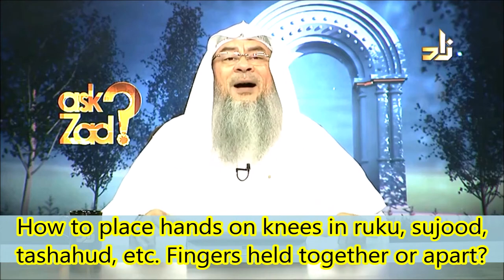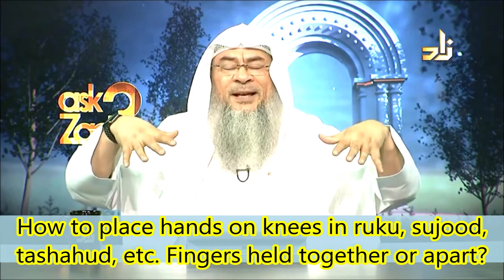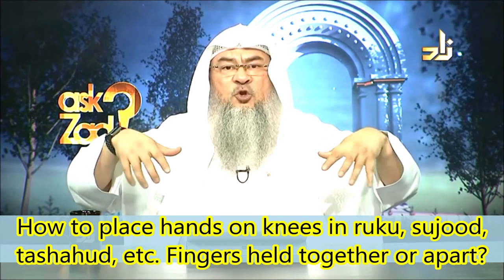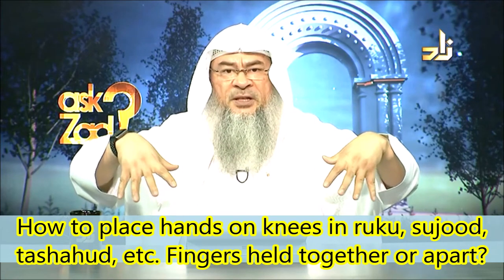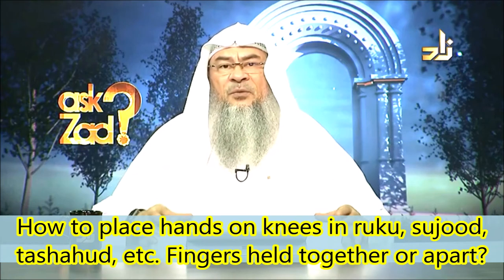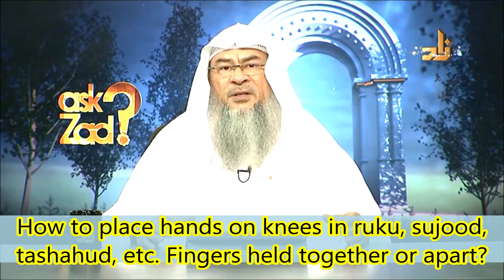When you bow, when you go for ruku, you place your hands on the kneecap and you spread your fingers — as if you're holding your kneecap. This is what was mentioned in the Sunnah of the Prophet's prayer.